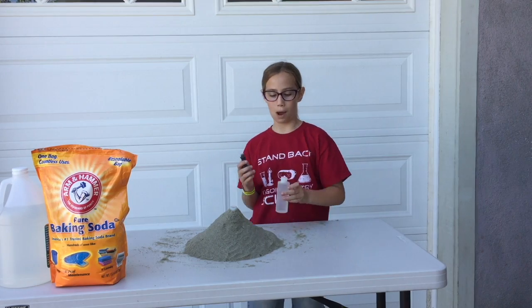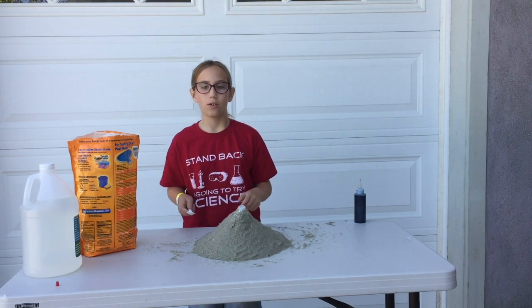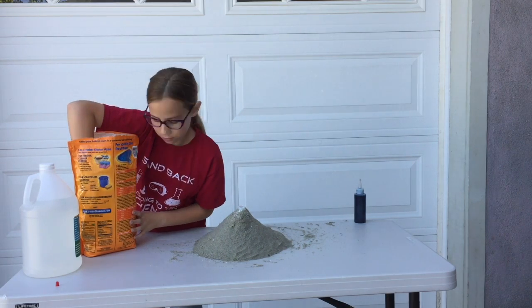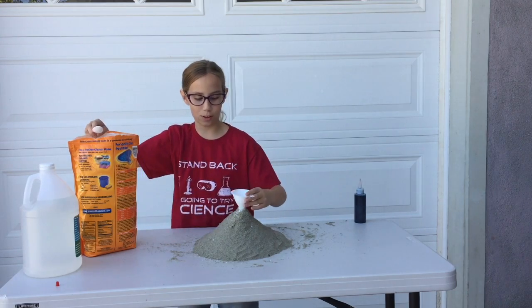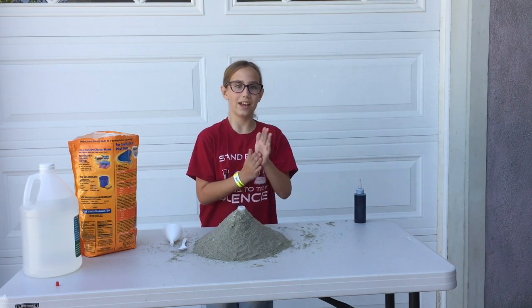We transferred the vinegar to this smaller bottle so it was easier to put the food coloring in. You're going to want to put the vinegar aside for now. How much baking soda do you think we should use? I think we should use two spoonfuls for now — so that's what we're going to do. You're going to need a funnel for this as well, or else it's going to go all over. Time to add the vinegar.